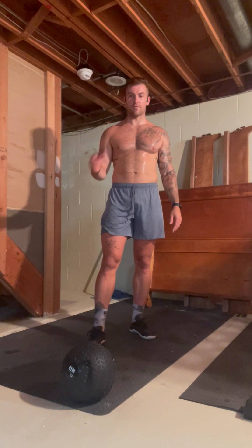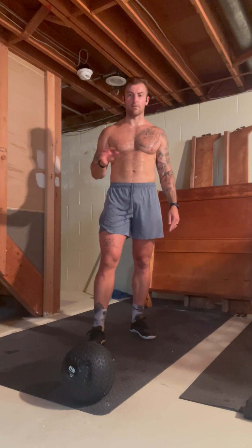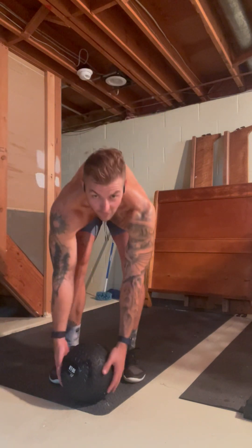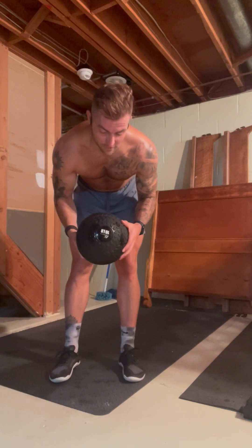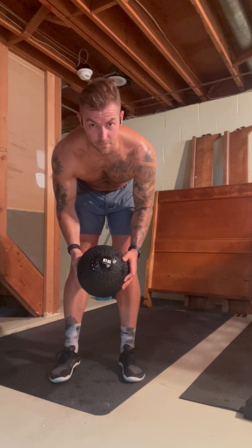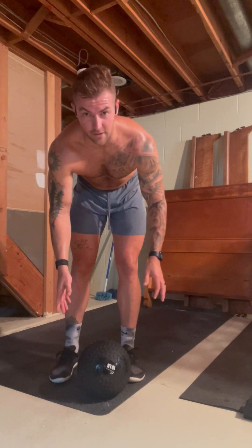Once you get back from your run, your ERG, your assault bike — whatever you decide to kill your cardio with today — we're going to come back in. If you have a 10-pound medicine ball, which is all I had here to work out with today, that's what I used to build the workout. You can also use a light dumbbell load; that'll work too.